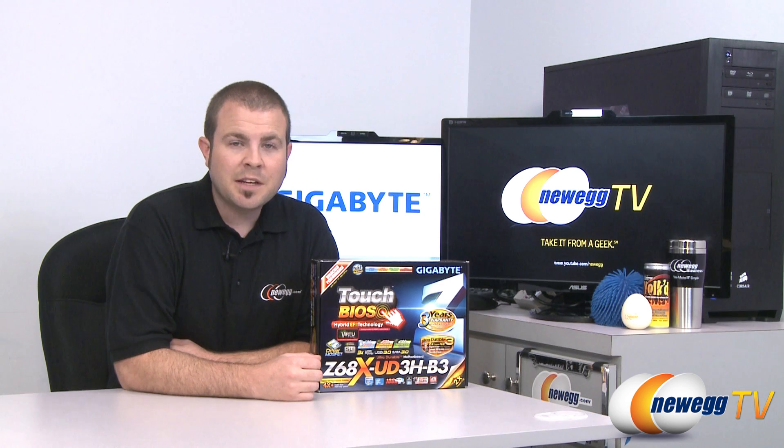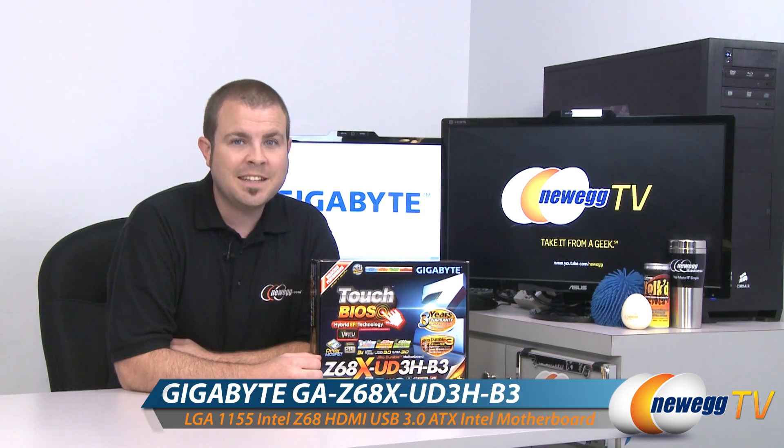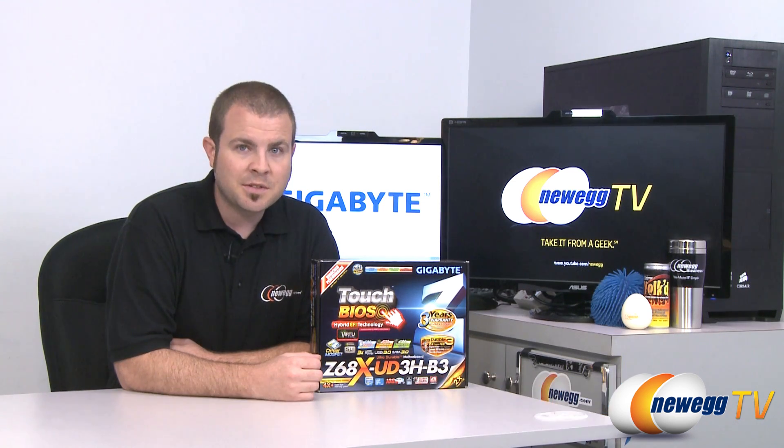Hi everyone, welcome back to Newegg TV. My name is Paul and today we're going to be doing an unboxing and overview of this motherboard. This is a Gigabyte Z68X-UD3H-B3, featuring the 1155 socket and the Z68 chipset.